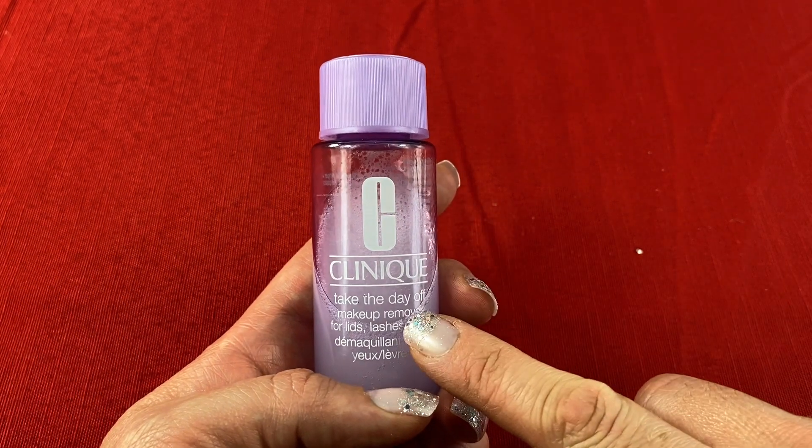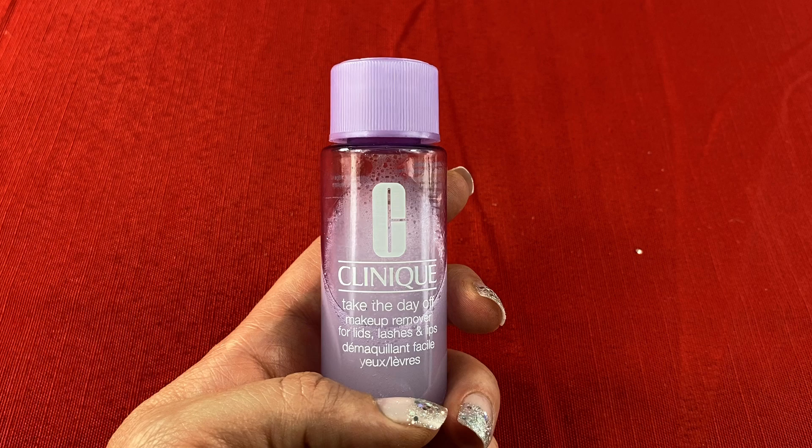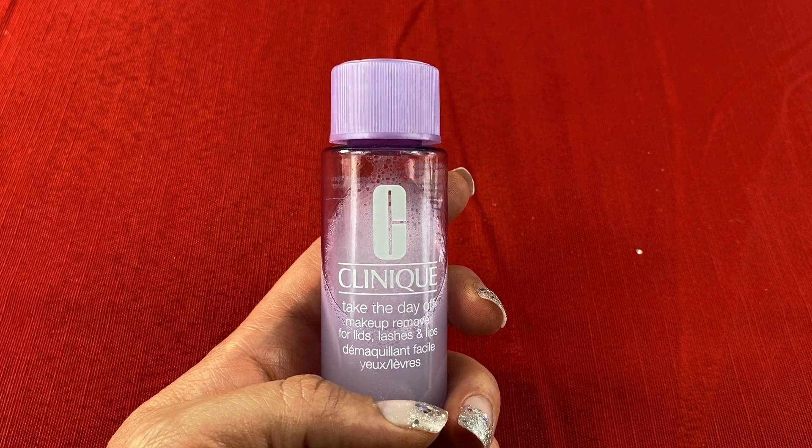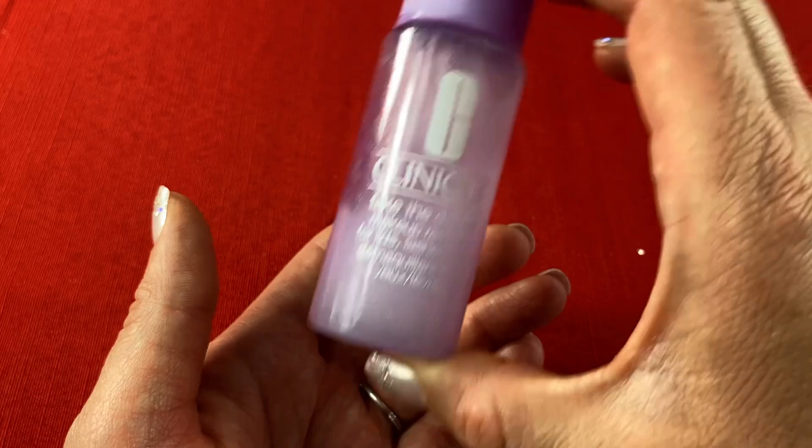I'm doing a review for the Clinique Take the Day Off Makeup Remover for lids, lashes, and lips. Find out what I liked about this product and see if it'll work for you as well. There are a couple versions of the Take the Day Off Makeup Remover, and this review is for the liquid version.